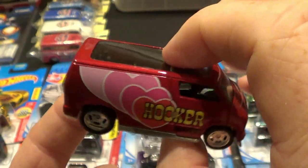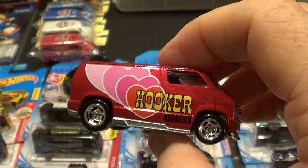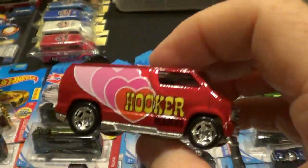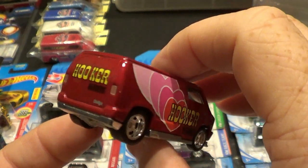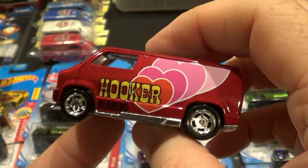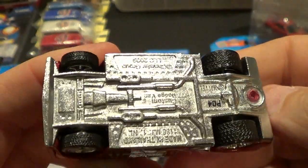One of these days I'll have me another one. Anyways, this one is the Custom '77 Dodge Van — Chevrolet kind of pulled rank on this one but anyways. It's a sweet looking van. Of course it's got the treaded rubber tires front and back.